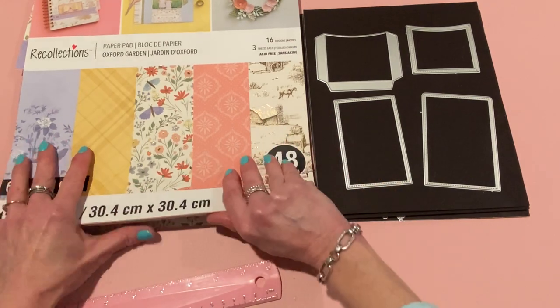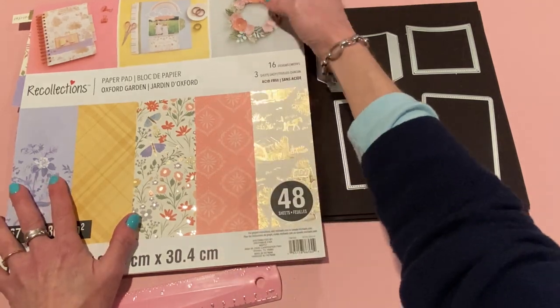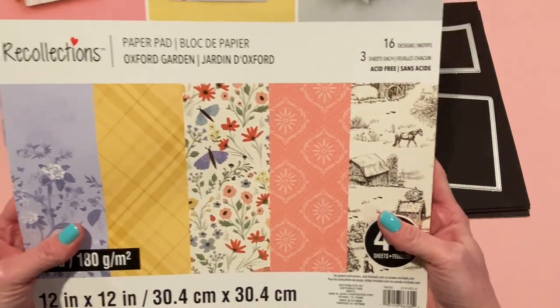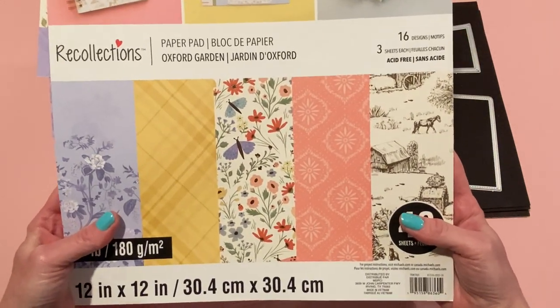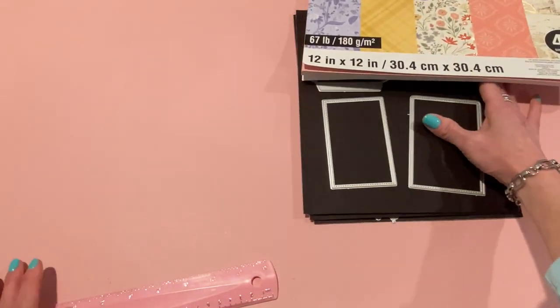I brought this paper pad out to show you what I used for most of the papers for this project. This is one of the newer ones from Michael's, it's by Recollections and it's called Oxford Garden. It's a beautiful paper pad with gold foiling and I just wanted to use it for every project because I think it's so pretty.